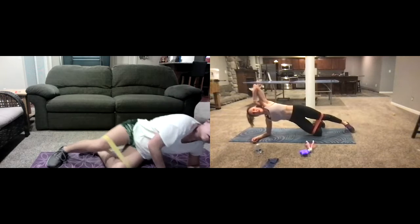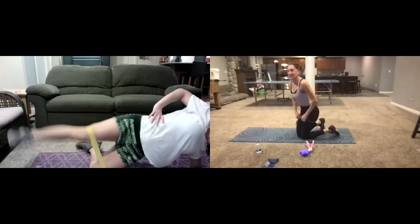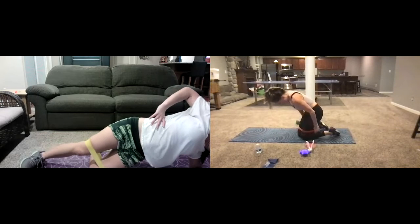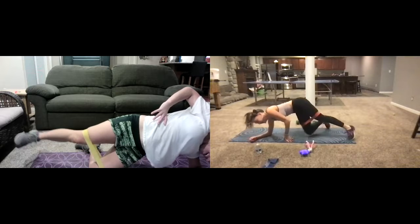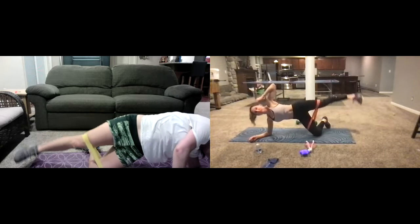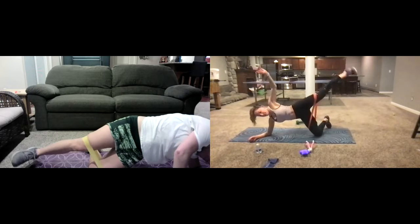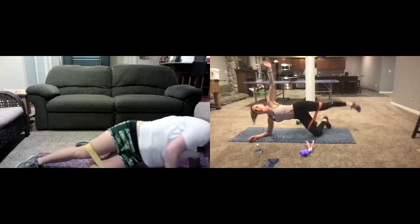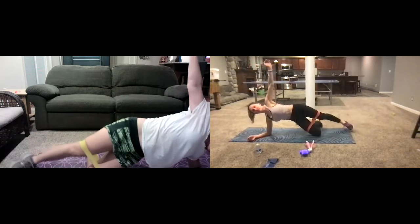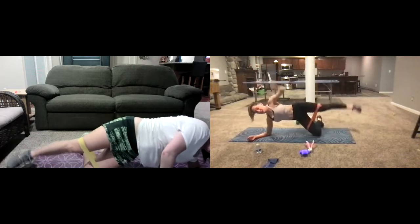We're going to the other side — into the side plank on the other side — lifting and lowering right here. That's why I always gotta wear pants on band day! Lowering and lifting right here — just make sure that you're staying real nice and steady, lifting your leg right up in the air and then coming down.